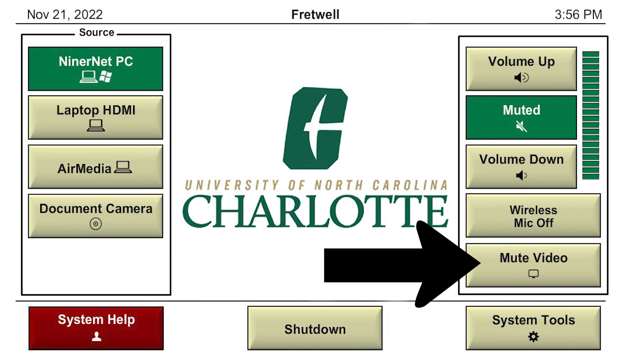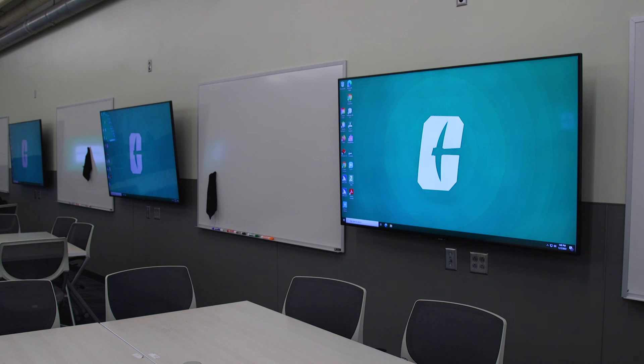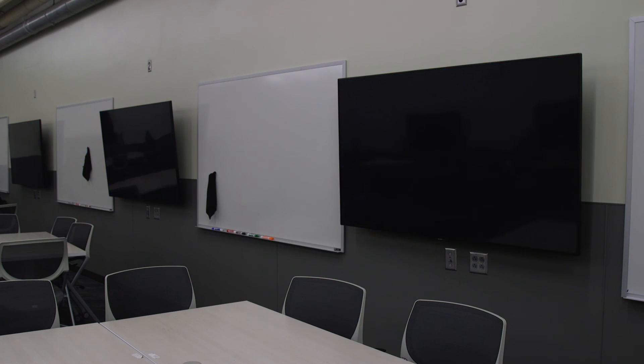The last button on this list is mute video. This hides what is on the podium computer from the displays around the room.